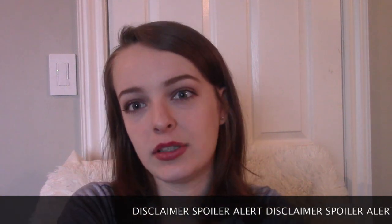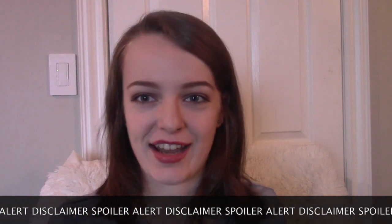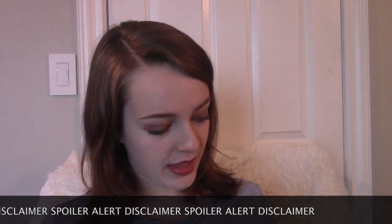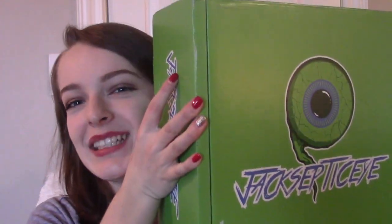Now, a little disclaimer though — if you've ordered this box or you do not want to see what is inside, click out of this video right now because I don't want to spoil it for you. So this is a little spoiler alert. If you don't want to see what's in it right now, then bye, thanks for watching. But if you do, please continue watching and I will show you what is inside.